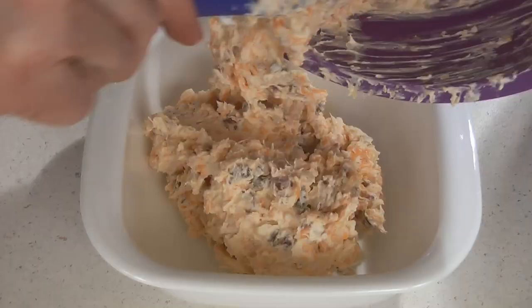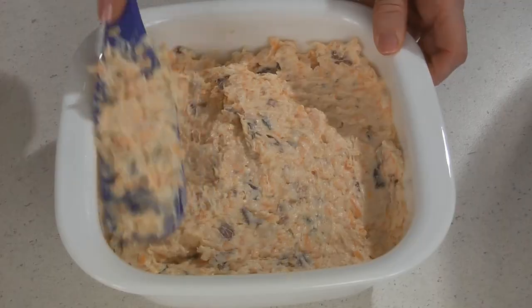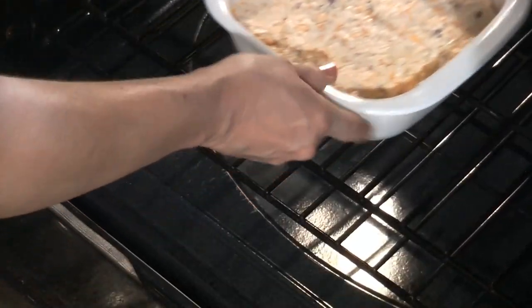Place the mixture into your prepared baking dish and spread it out evenly. Bake this in the oven for about 20 minutes or until it's warm and bubbly. Serve this warm with your favorite chip.